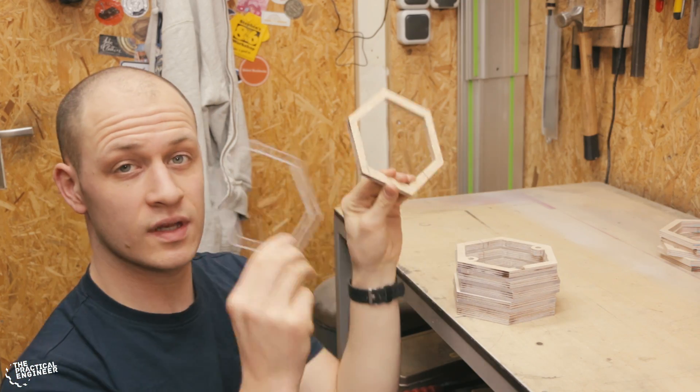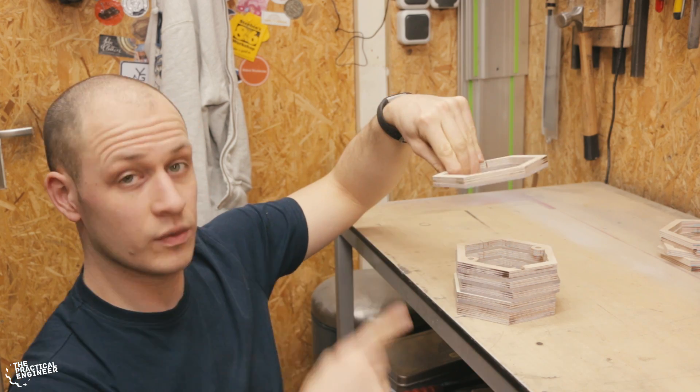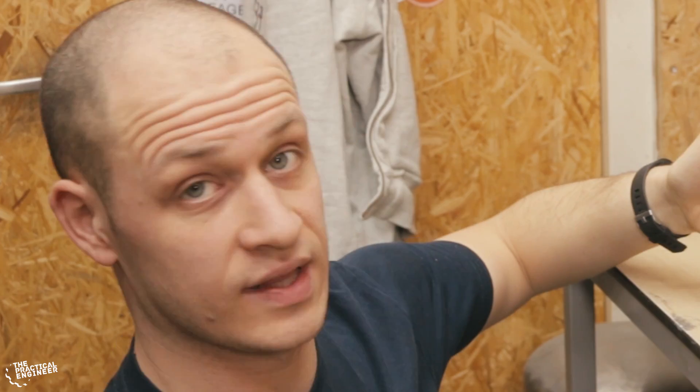Now that I have both the wood and the polycarbonate cut I can start to glue it together, and I'm gonna glue it in two steps. First I'm gonna make pairs like this with wood and polycarbonate. When I have all the pairs I will glue them all together to get a lamp.